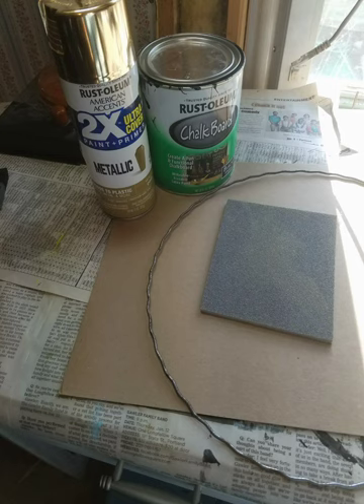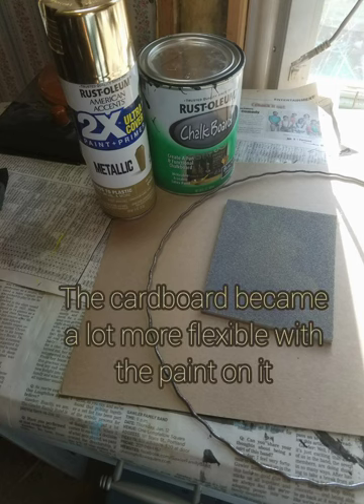Once that was done it was quick and easy from there. I just painted both sides of the cardboard with my chalkboard paint, which is going to protect from water pretty well, so this should hold up for quite a few years even though it's made with cardboard. I painted both sides and allowed it to dry, making sure it was laying fairly flat because the cardboard had lost some of its structural integrity.